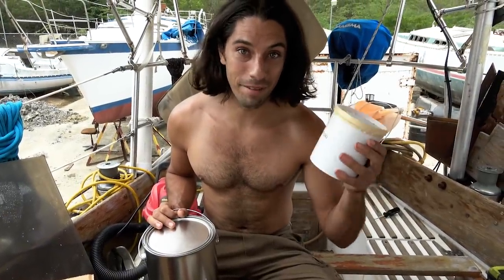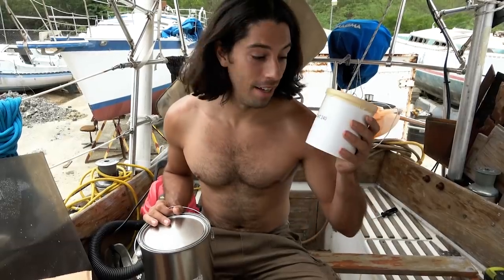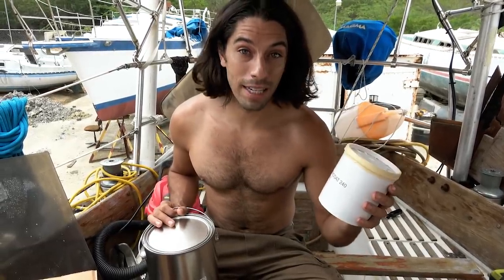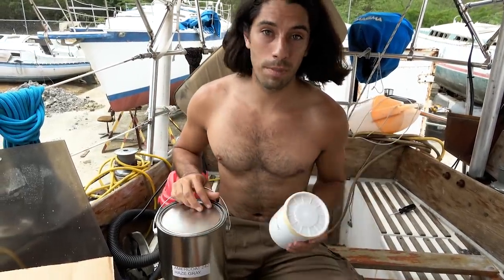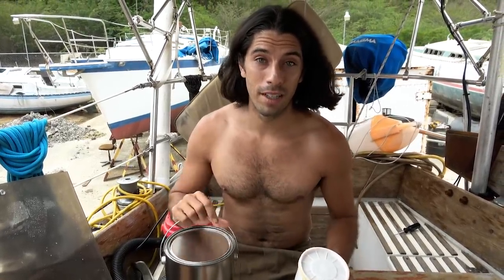This is an exciting day — we've waited a long time for this. Our epoxy paint came in: PPG Americo. We got two gallons. It's been about two months, but we've got it in hand and we can move forward with painting the bottom of the boat. Let's go!